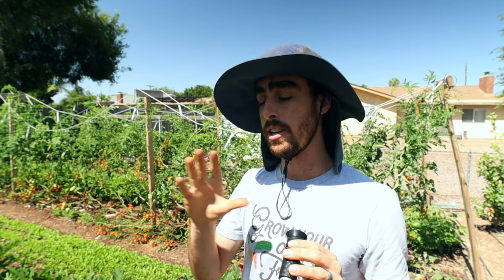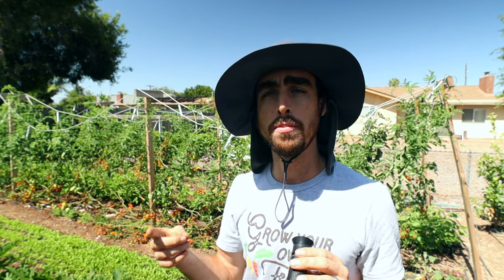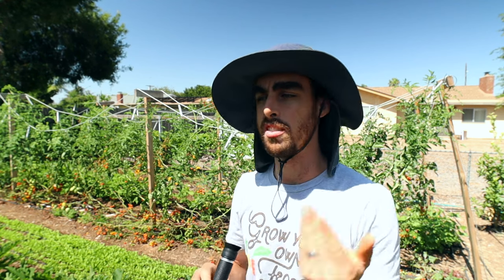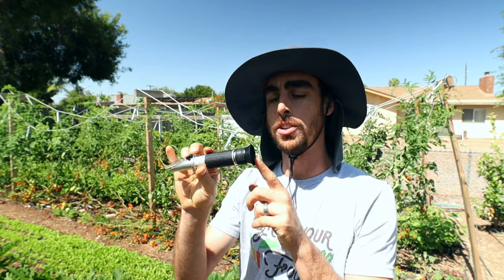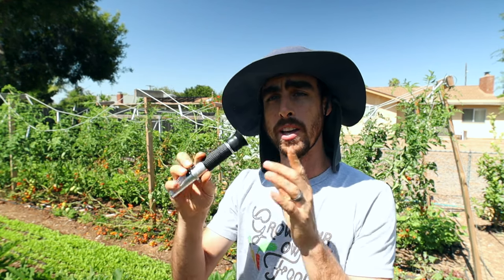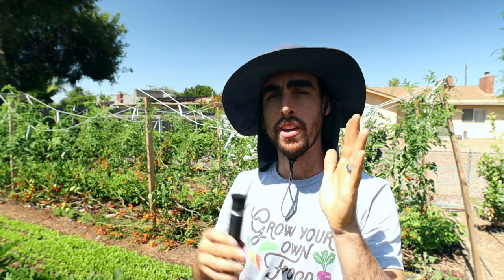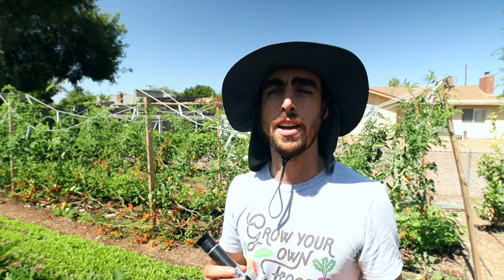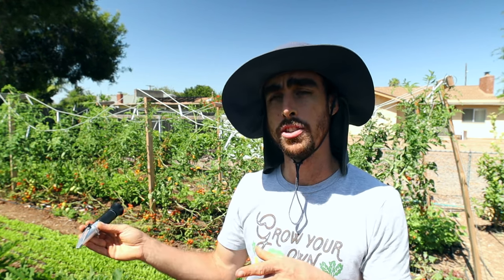So what we're going to do is test all my different fruit. I've got grapes, berries, tomatoes, cucumbers, we'll try some lettuce, some basil, whatever else I can find around here. I'll put the camera through here so you guys can see the reading as well, and I've got a printout chart of all the different levels so we can see how my fruit is doing and if it's at a high nutrient level or not.